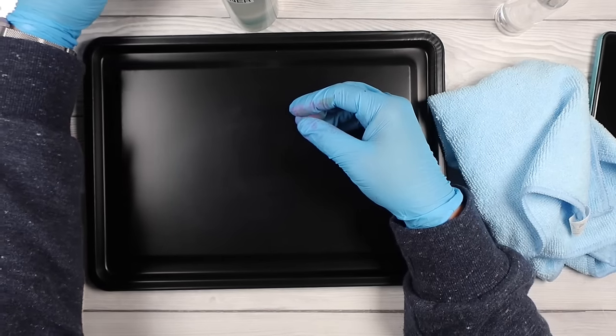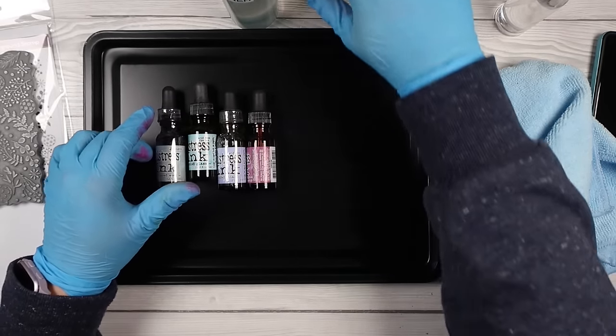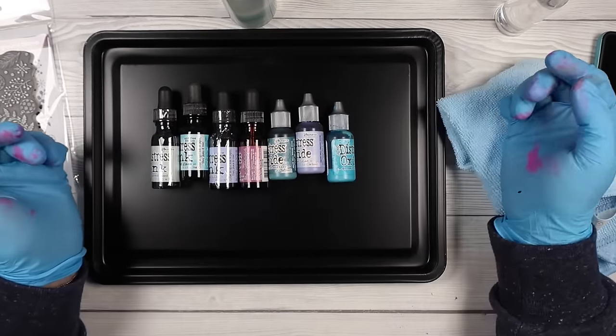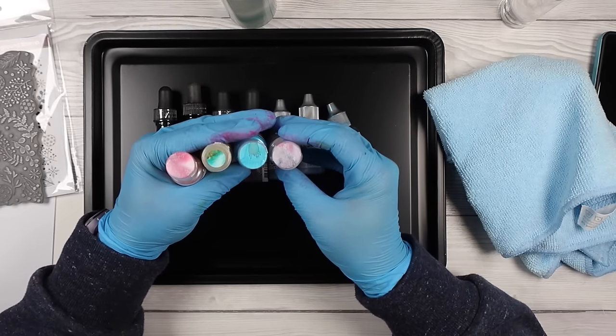If you don't have a background stamp, I'm going to use ink refills — you could use oxides, you can use distressing, anything water-based is what you want. You want water-based coloring supplies.